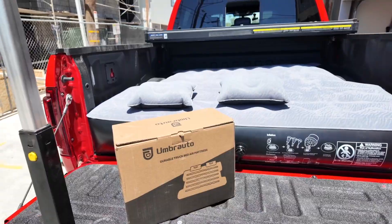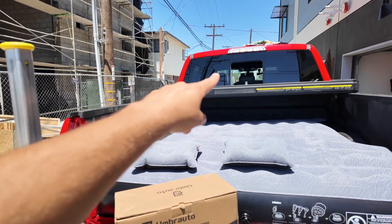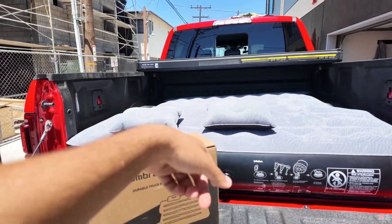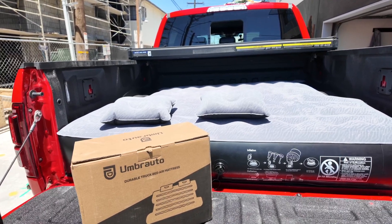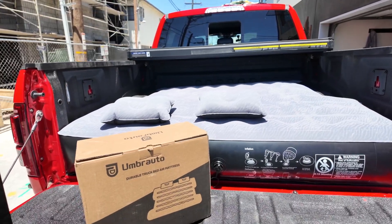The one thing with the air pump is the cable is a little bit short if you don't have an outlet in the back of your truck. So what I did is I opened the rear window, ran it through there, and actually had to flip the mattress around to pump it. Not the biggest deal, but I would have loved a battery pump, a rechargeable pump, or a much longer cable so it could actually run to the rear seats of my truck.